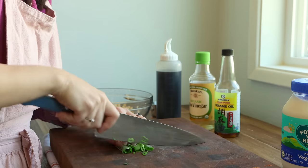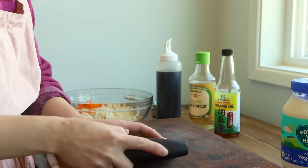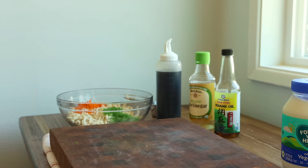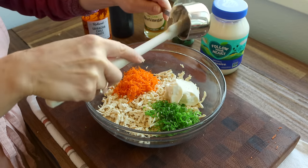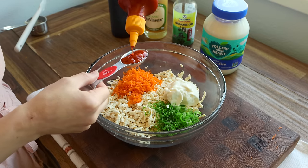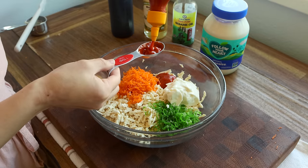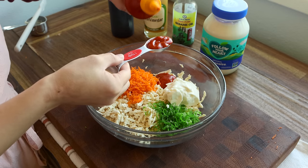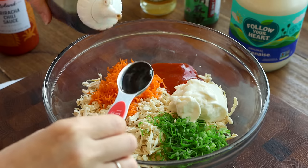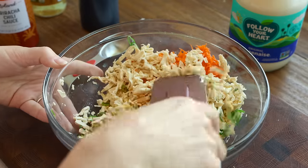I also finely sliced some scallions. I love them so much — I put them on everything. We're basically just tossing these ingredients together in a spicy sriracha mayo. Still not able to find the OG brand of sriracha anywhere near me, so we are using the Roland brand right now. I found this at Target. It is not my favorite, but it works for this application.